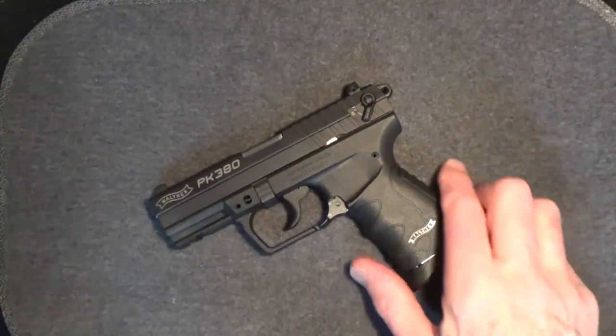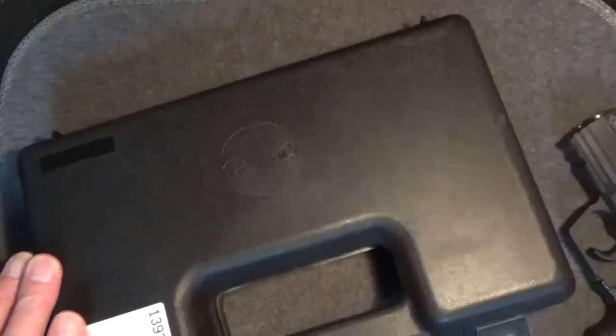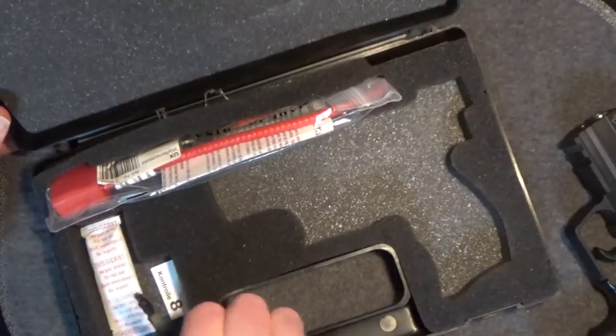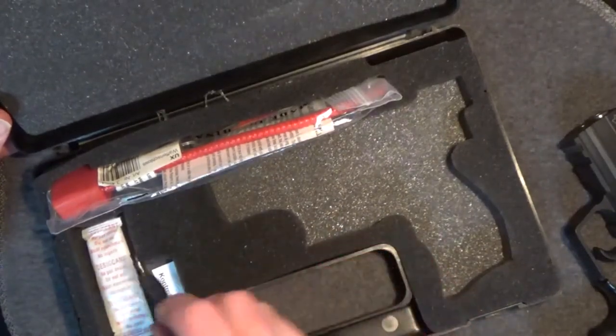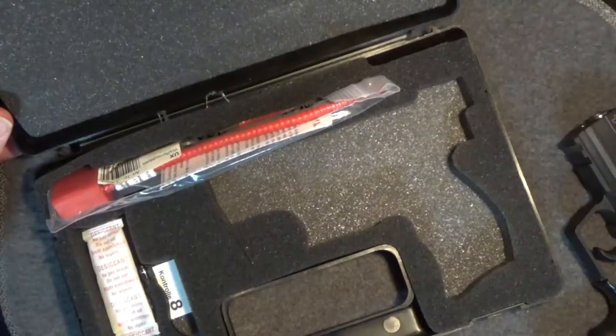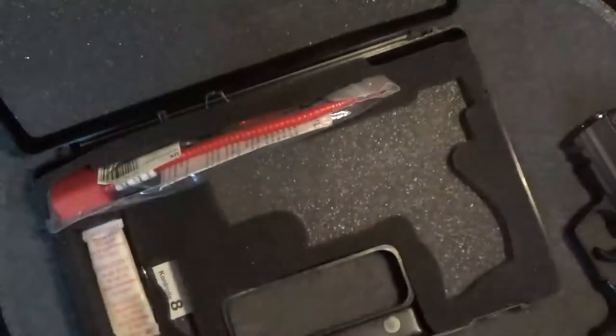As for packaging, this PK380 came in a basic hard plastic case. It came with only one eight-round magazine. There's a tool here for breakdown and, of course, the lock. Mine didn't have a manual, but I could easily print one off the internet — no problem.